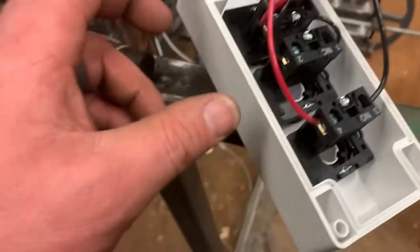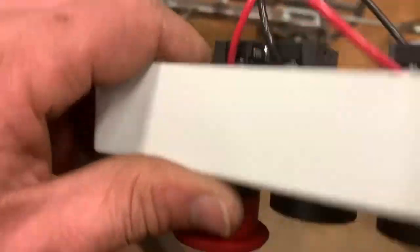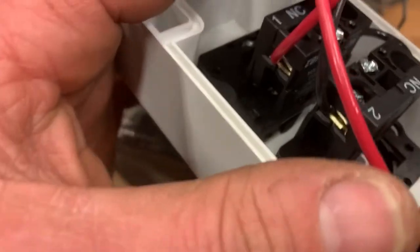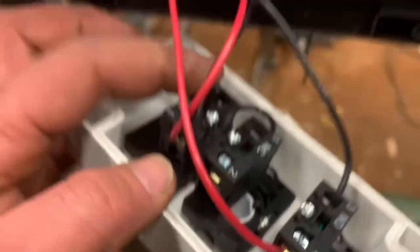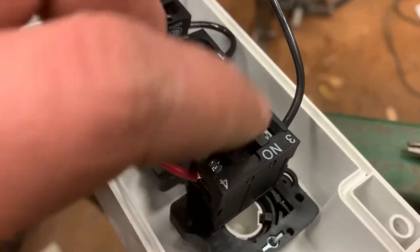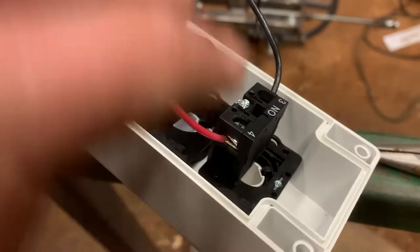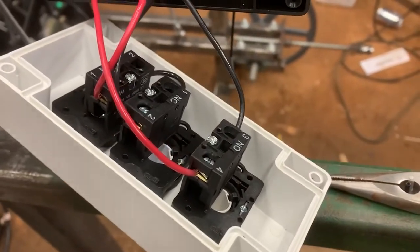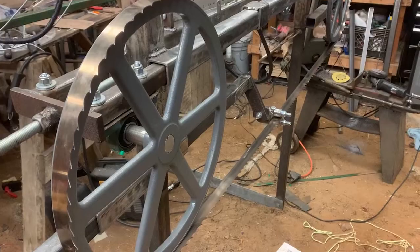I went ahead and decided to wire this up and then I can just unscrew it and take the whole thing off whenever I go to paint it. I've got my kill switch and my stop button - I decided to use both. All I did was take a jumper through the switches so the switch is open and it'll kill the circuit to the ignition coil. The start circuit is just normally open - when you push the button it closes and sends power to the solenoid.